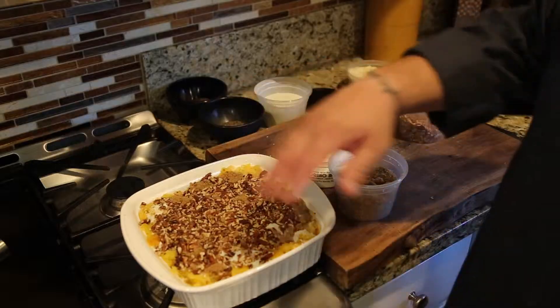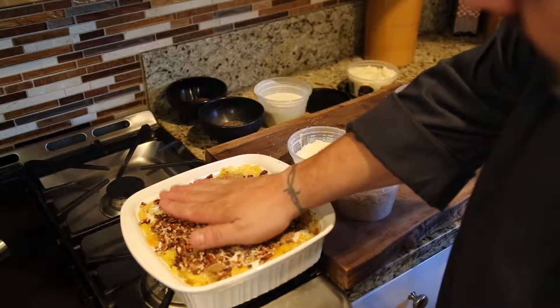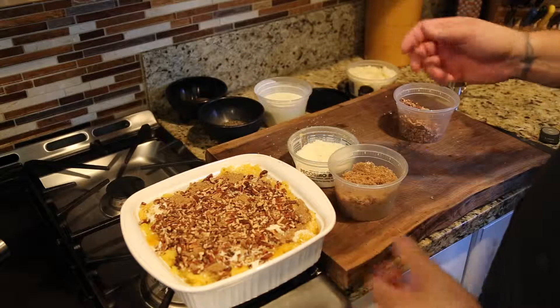Now that we've added the brown sugar and the pecans to the top, we're just going to pack it down a little bit to make sure everything is set in there. Next up, we'll cover it with foil and pop it in the oven.